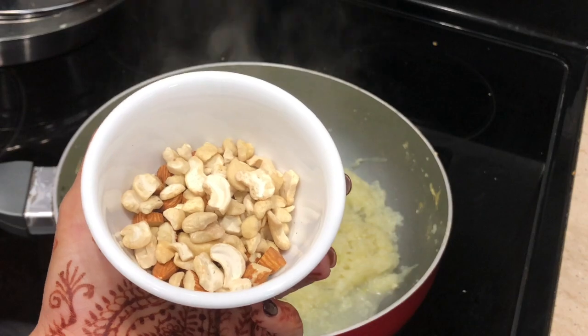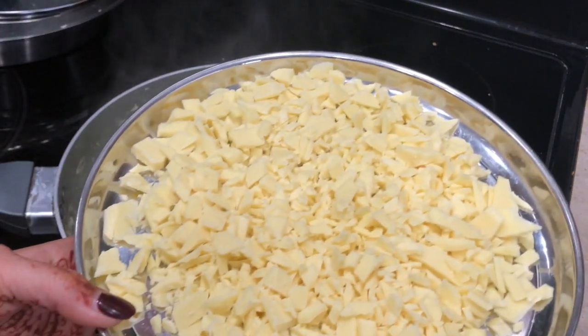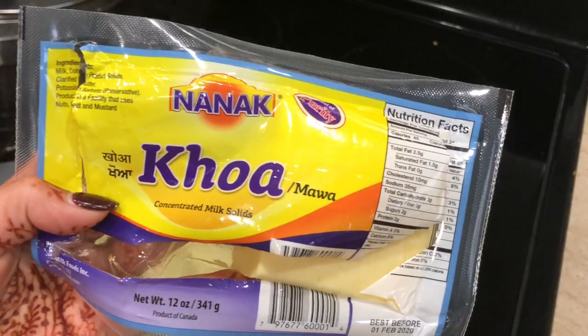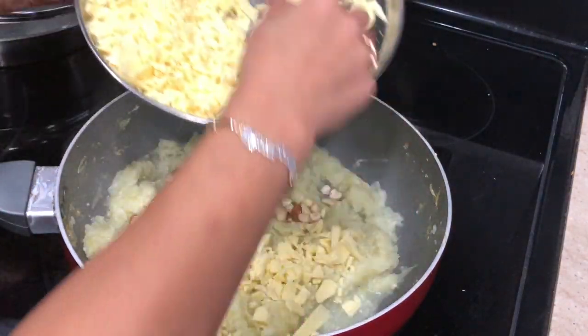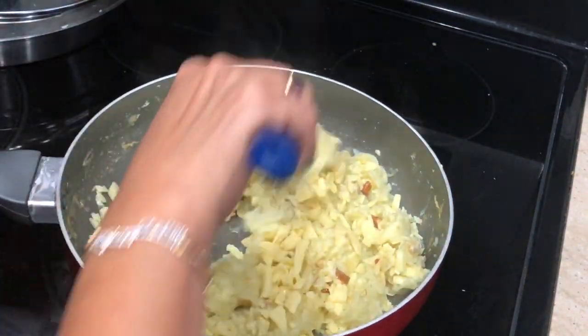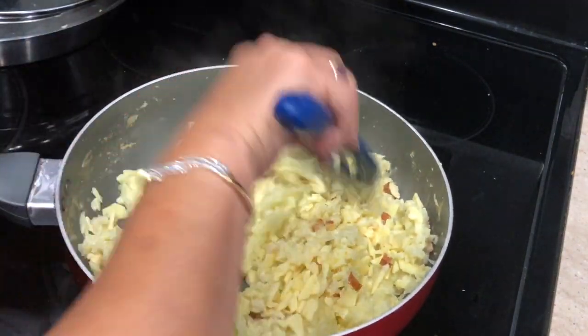Then I'm gonna add the dry nuts — you can add any kind you like. I have cashew and almond; I roughly chop both of them and add that in. Then I'm gonna add the mawa — this is 12 ounce of mawa, I cut it in half so it's about six ounce, roughly chop it and add that into the lauki. Keep mixing it really well on very low flame.